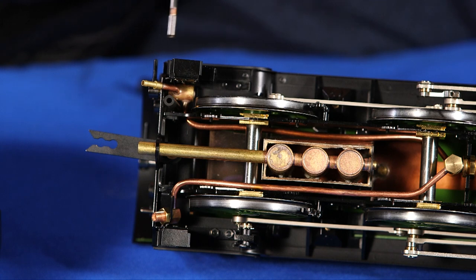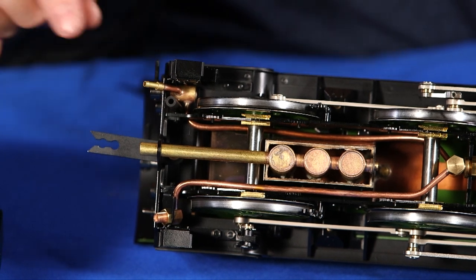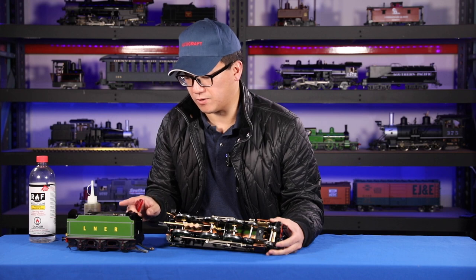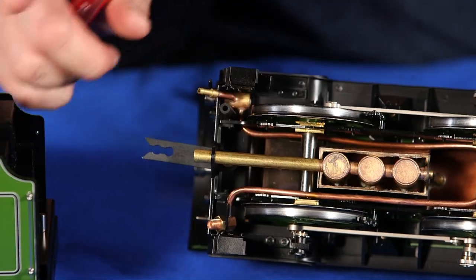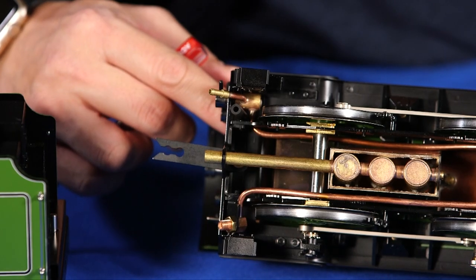You can tell that the pump is working because if you have this open, you can see water going back into the tender. And when you close it, the water will stop going back into the tender and you should see the sight glass start to slowly fill.